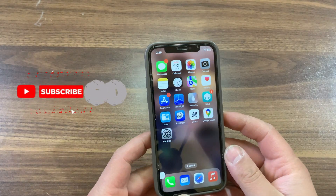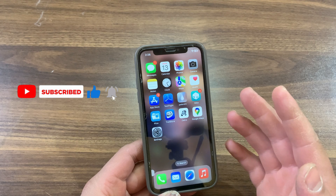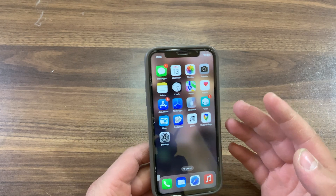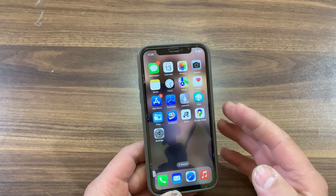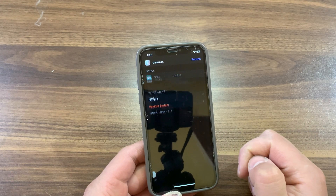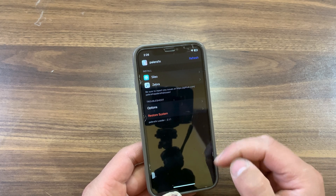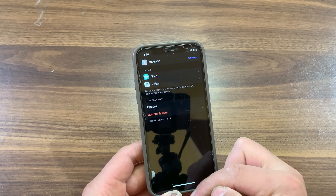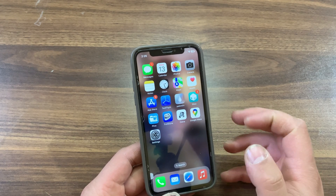If you are using a rootless jailbreak, you may see that most tweaks are not updated to work on rootless jailbreak. This will make many of our favorite tweaks not work. Most of the jailbreak community is starting to move to the rootless dynamic, and for users of rootful jailbreaks in the past, this may cause some growing pains for users of those jailbreak tweaks that haven't yet been updated to support rootless.